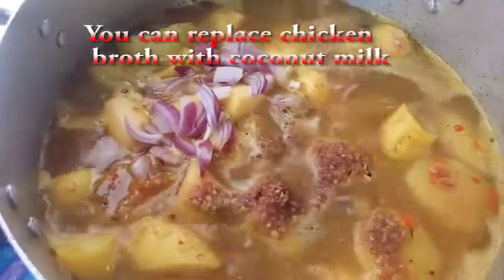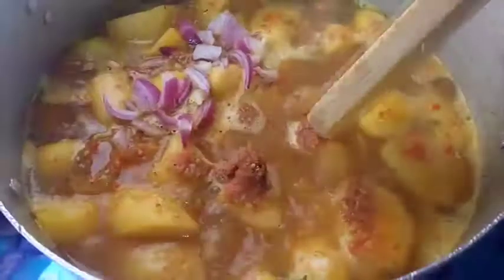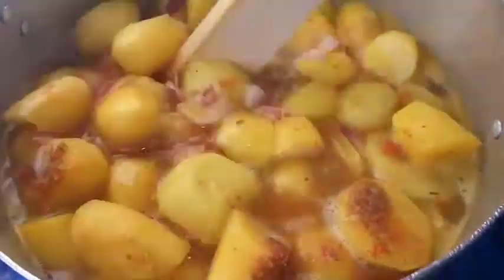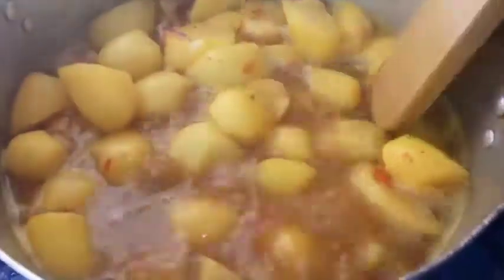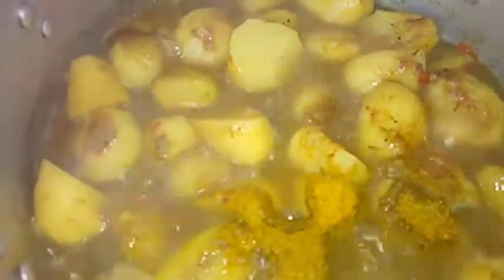You may not need to add the seasoning cube if your chicken broth is very spicy. After adding all the ingredients, gently stir the porridge to combine. Add in a teaspoon of turmeric powder and also a teaspoon of curry powder, then stir and allow all the ingredients to combine.